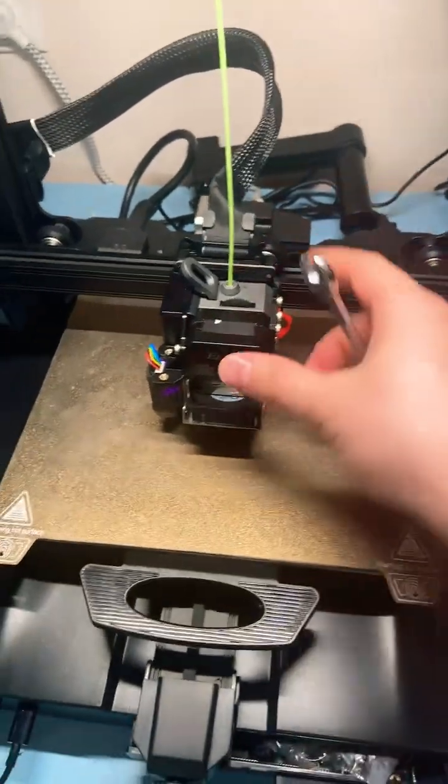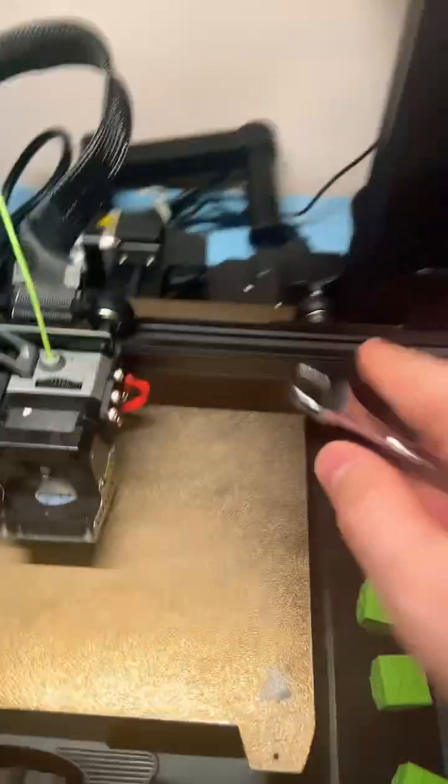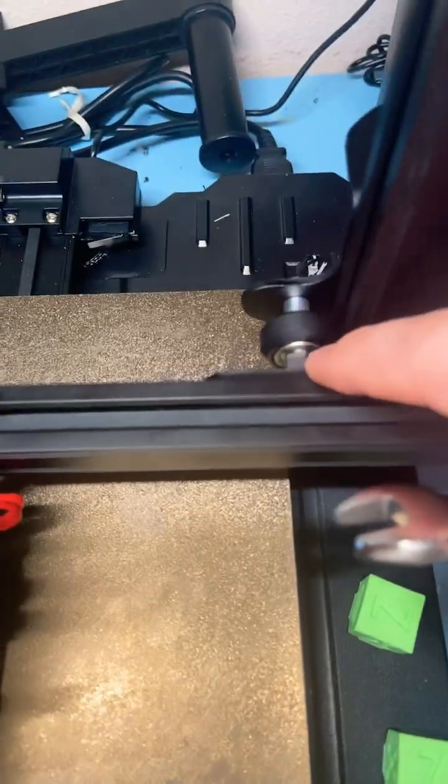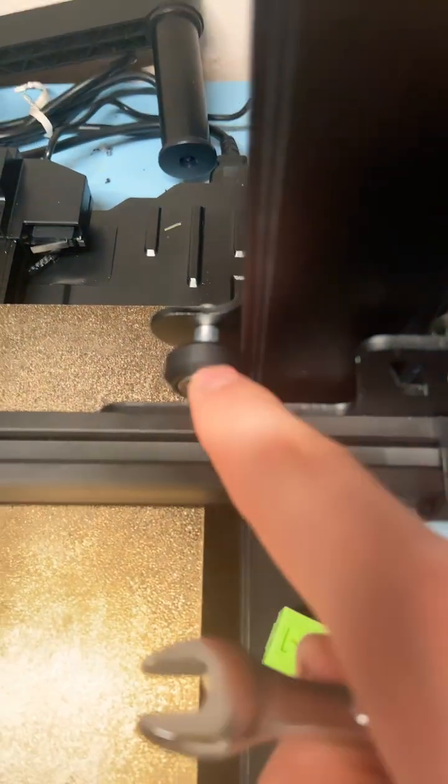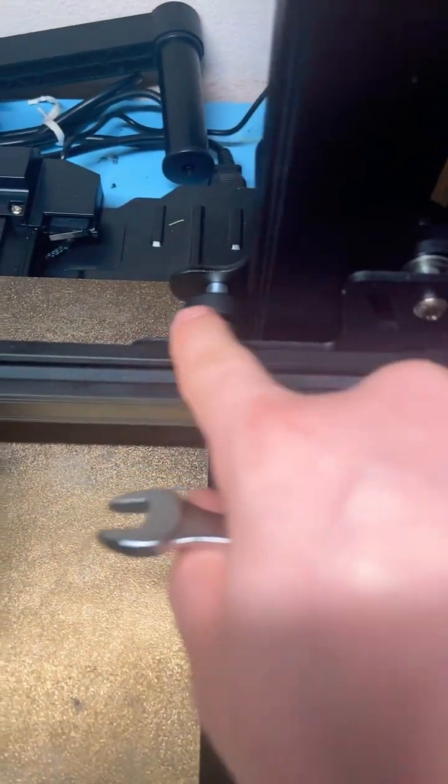3D printing tip for anybody who has an Ender-style printer with V-wheels: most V-wheels have these little nuts, and these nuts are not standard nuts — they're eccentric nuts, which means they're off to one side. So when you tighten them, they actually push the wheel one way or another.